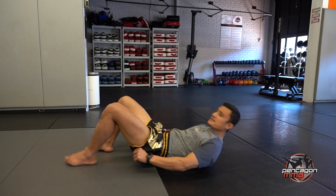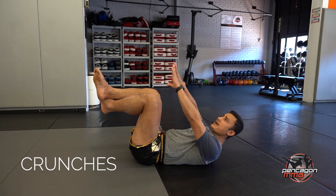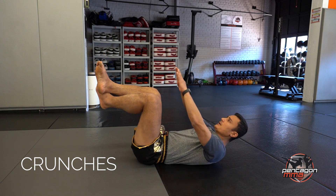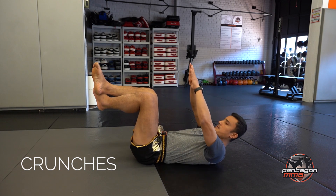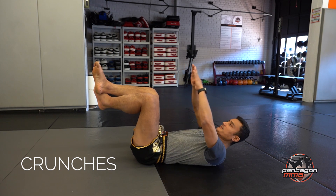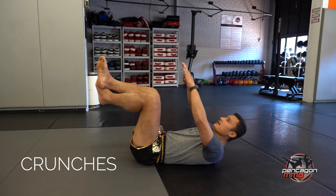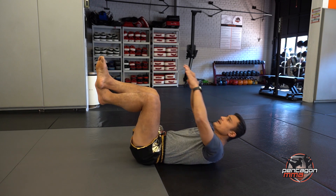We're going to go right into crunches. You're going to keep your legs up, hands reaching up. We're going to do 15 again — 1, 2, 3, 4, 5, 6, 7, 8, 9, 10, 11, 12, 13, 14, 15.